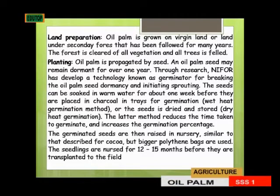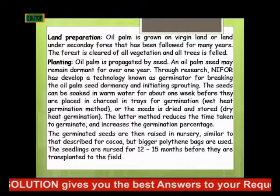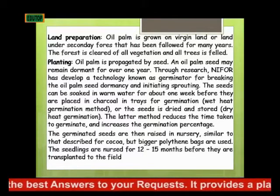The seedlings are nursed for 12 to 15 months. This is compared to five to six months for cocoa, but here they are nursed for 12 to 15 months before they are transported to the field.